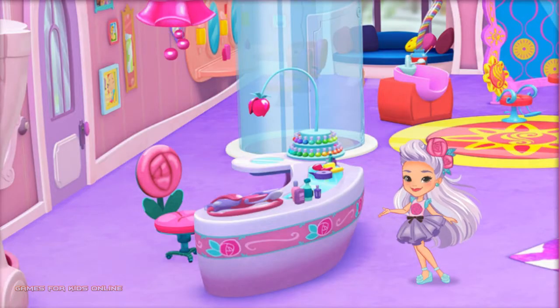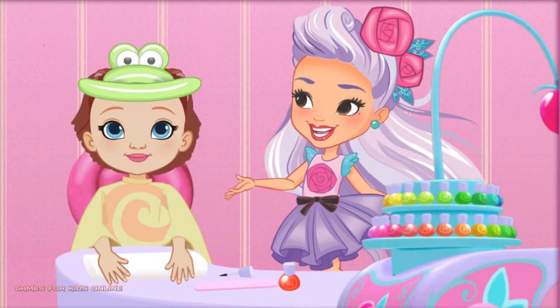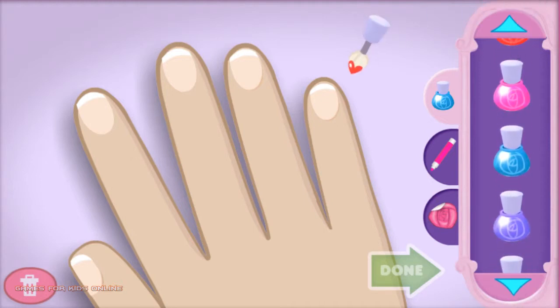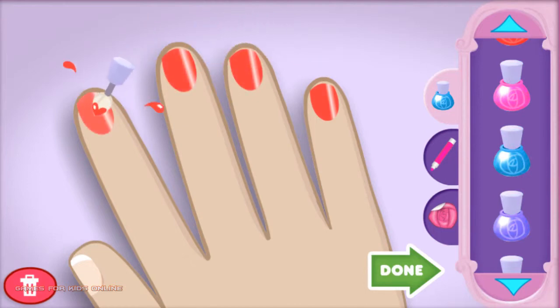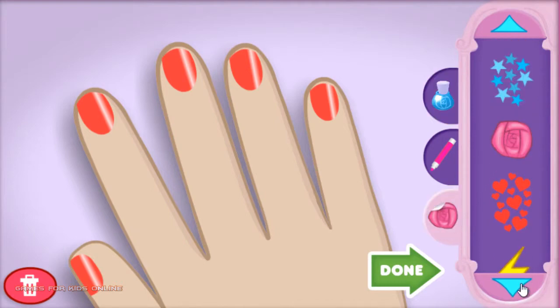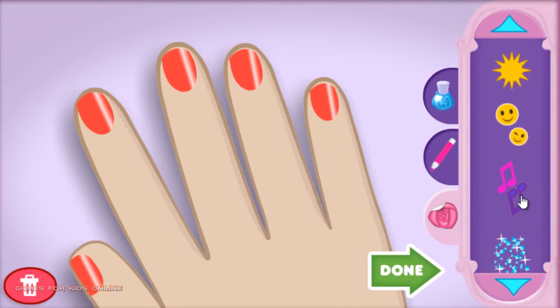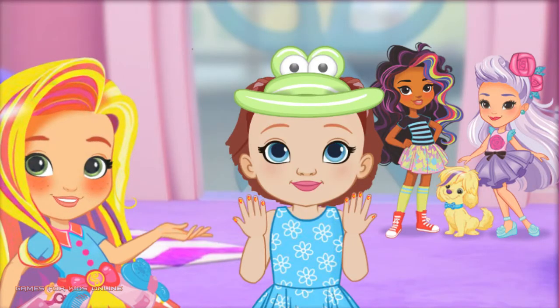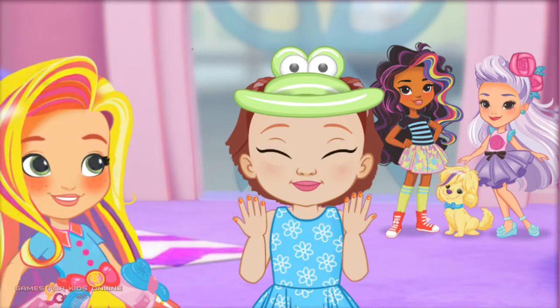Click anywhere to get started. Here you are, right on schedule. Our friend is looking great, but there's more to do. Let's add some detail to those fingernails. That's a fun look. Done! Excellent job, these nails are perfection! Thanks for helping our friends look great and ready to go. Princess Annabella, you look stunning for the royal ball. This is definitely one for the style files.